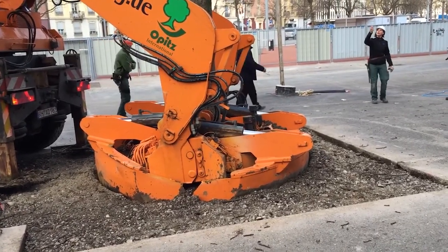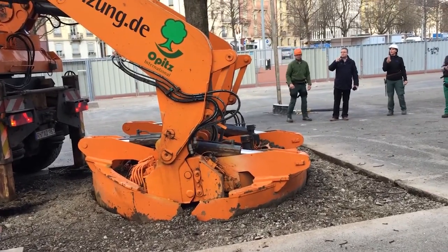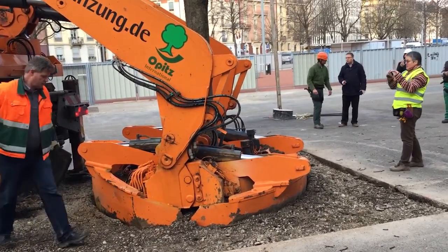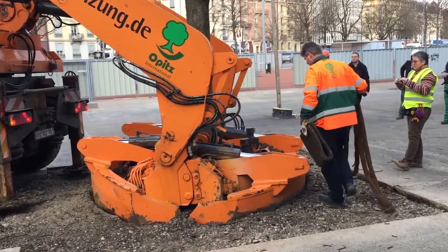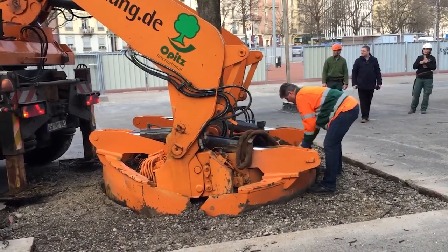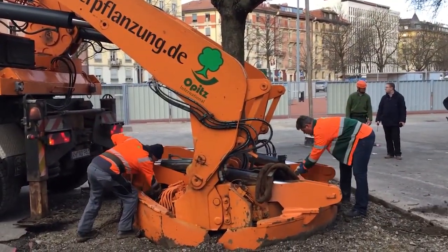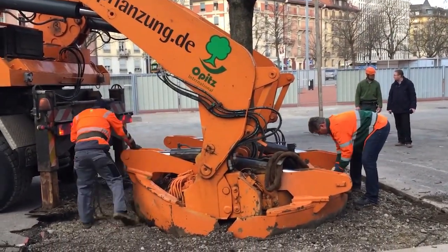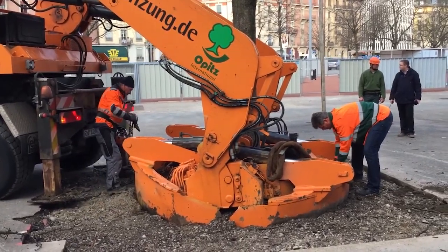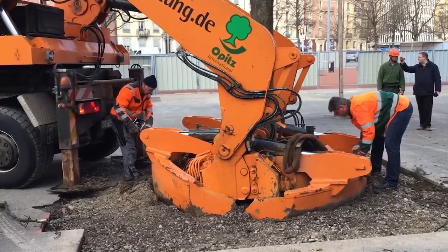What makes this machine truly fascinating isn't just its raw power — it's the finesse with which it operates. Mature trees are complex organisms with sensitive root systems. A transplant gone wrong can result in shock, disease, or even death for the tree. That's why this process relies heavily on trained specialists and careful planning. Soil composition, tree species, time of year, and destination conditions all come into play.